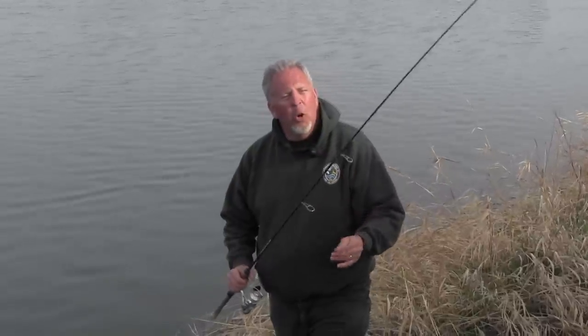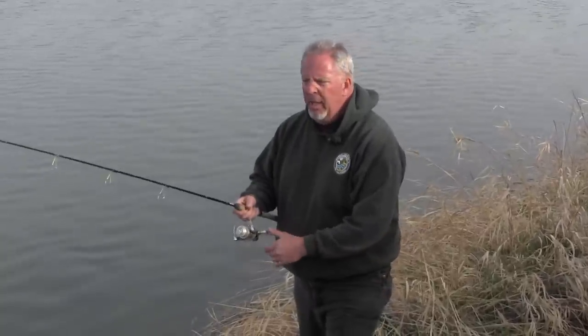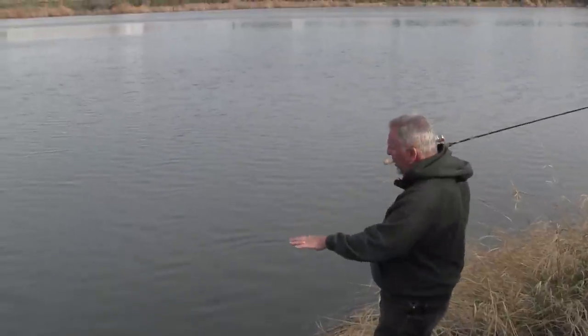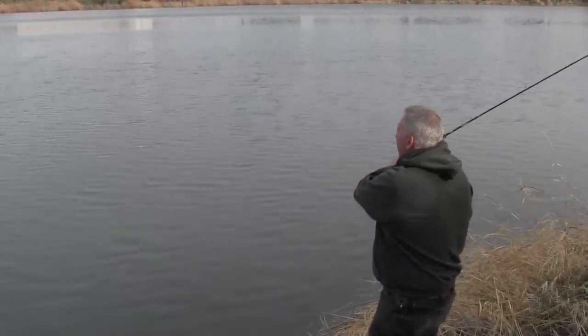We talked a little bit about the tackle I've used today, and now I want to show you the fishing rod I'm using. I'm using a medium-lightweight fishing rod with six-pound test line. Some people may prefer a little bit heavier line and rod — whatever your preference is, whatever you're comfortable with is fine. This is just what I'm comfortable with.